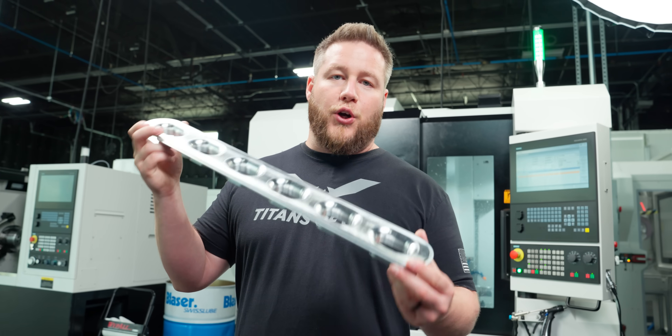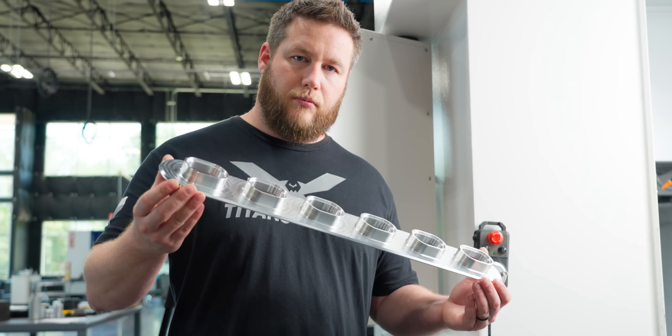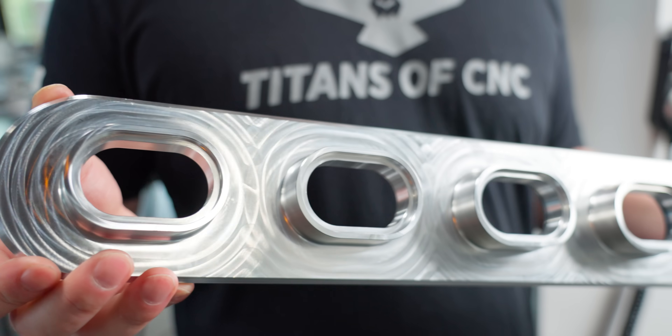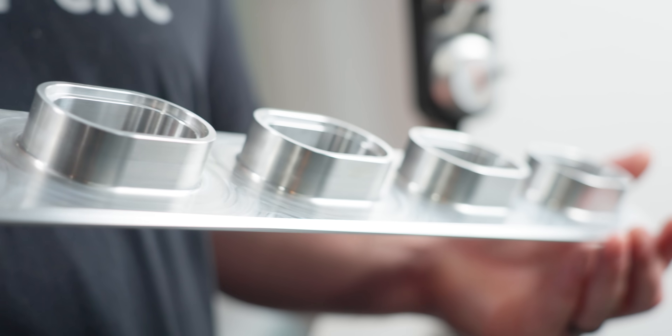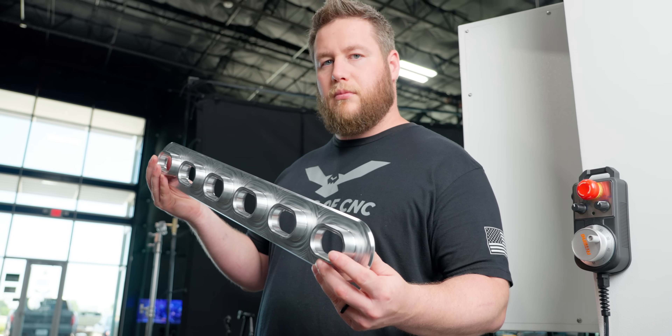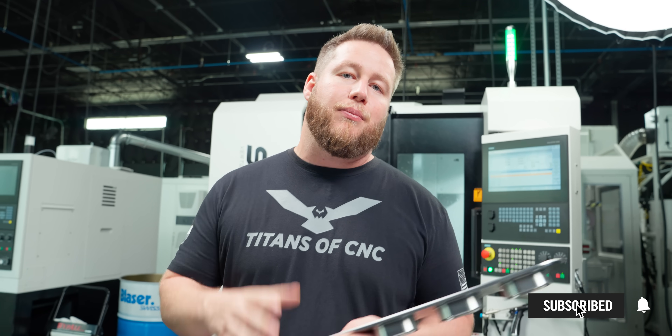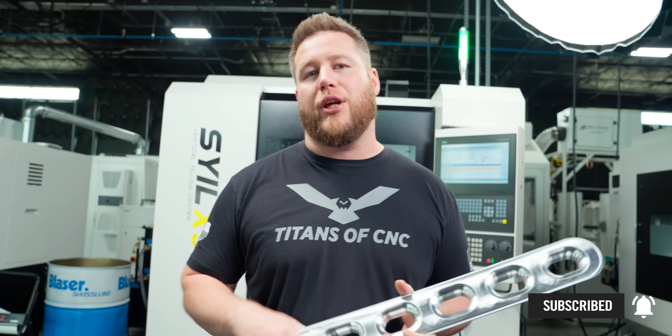That's it for this first component in the series — this is the base flange. The next part we're going to make is the intake flange, so it's going to get a lot more intricate. Make sure you hit that notification bell so you don't miss that video, and make sure you like and subscribe. We'll see y'all on the next one.